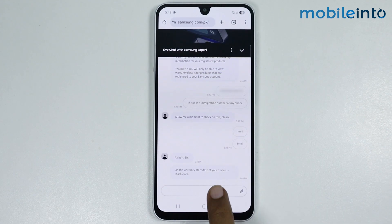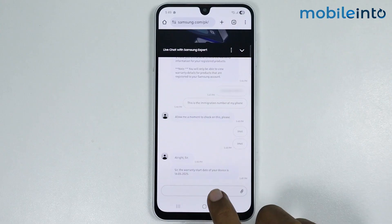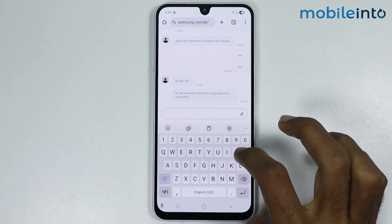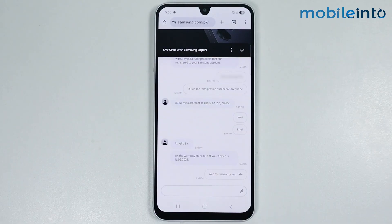They have replied and sent us the warranty start date of our smartphone. From here, just type and ask for the warranty end date, then wait for a few seconds for them to check the warranty end date.